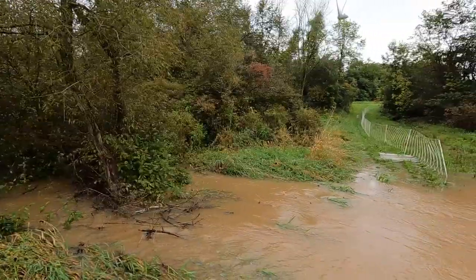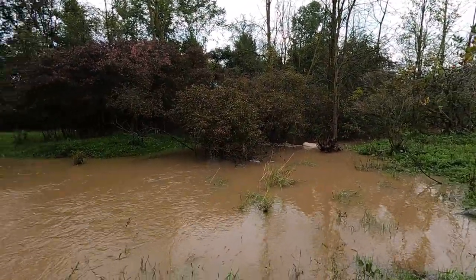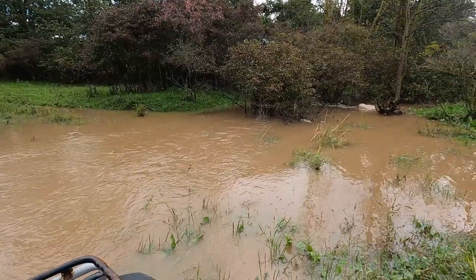Hey, good morning everyone, welcome back to the channel. As you can see, we've had an incredible amount of rain this fall so far. Last night we must have got another inch or more because this stream was flowing yesterday but it's almost overflowing its banks. At this time of year normally there might not be even any water running through here hardly.